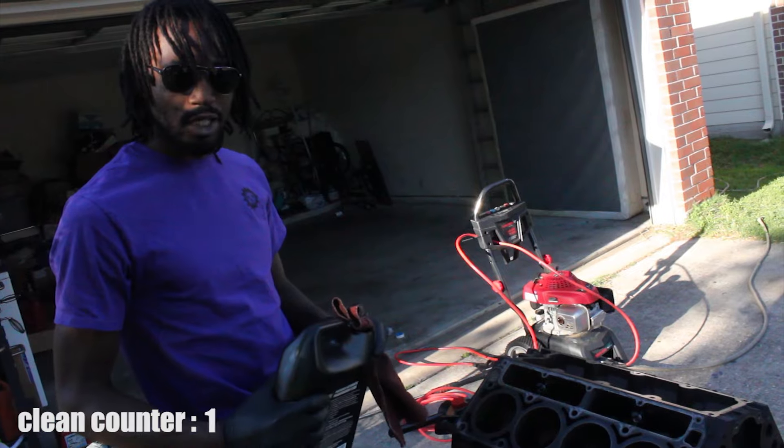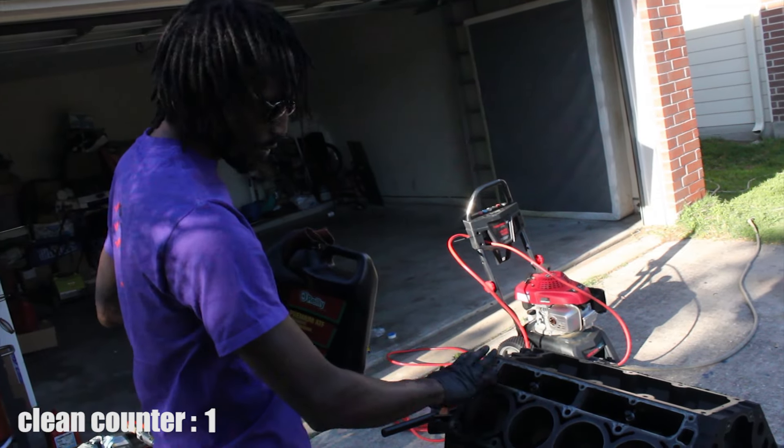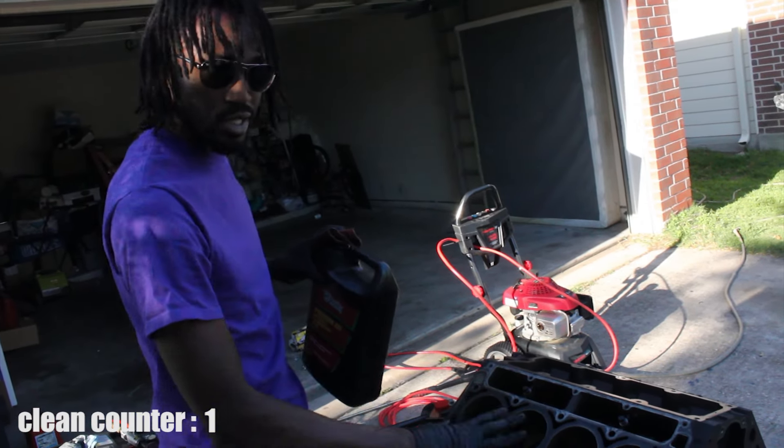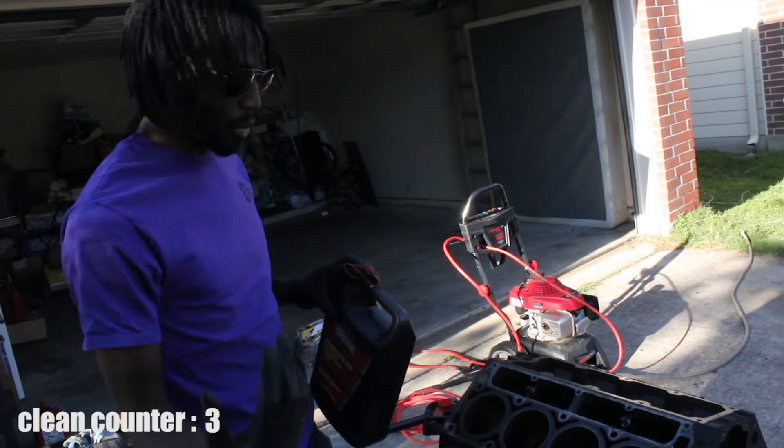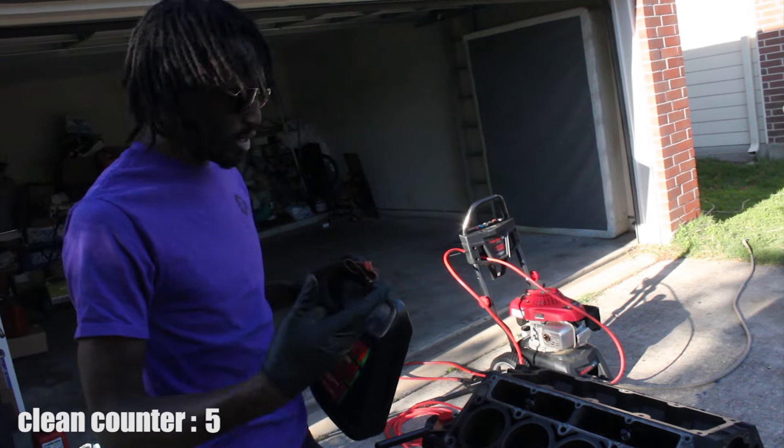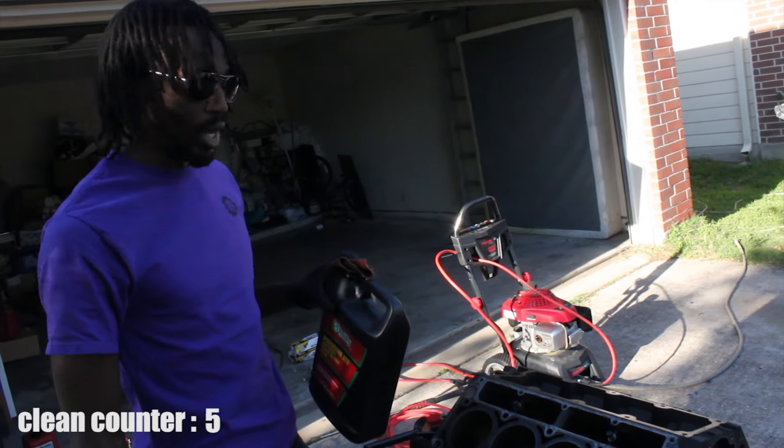So today we're going to be cleaning the engine up — getting the black surfaces on the gasket surface nice and clean, getting the block itself nice and clean, grease free. While we're building it, it's easy to clean, it looks better, and it'll be easy to paint.